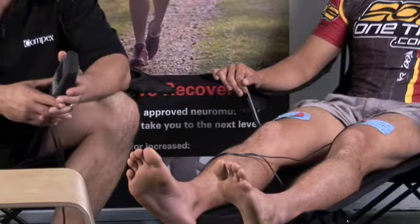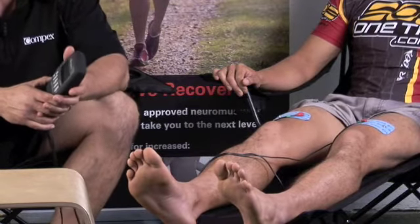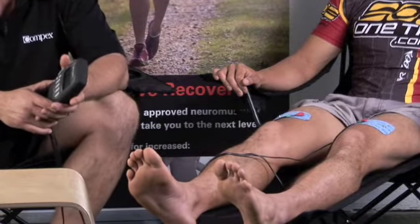Then it has an active recovery program that promotes blood flow and will clear lactic acid — we now know — in six minutes. It also has another program called Active Recovery Plus, which is used for athletes that are cramping, so it works on a low frequency.